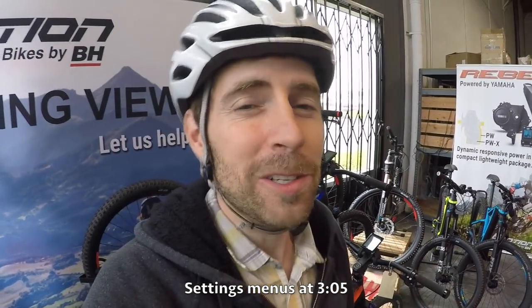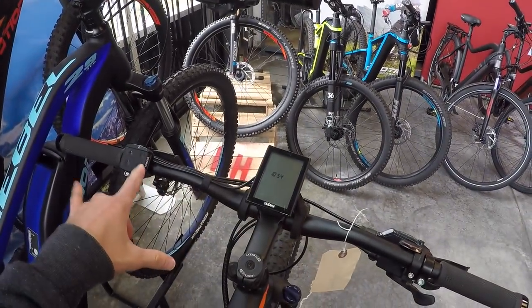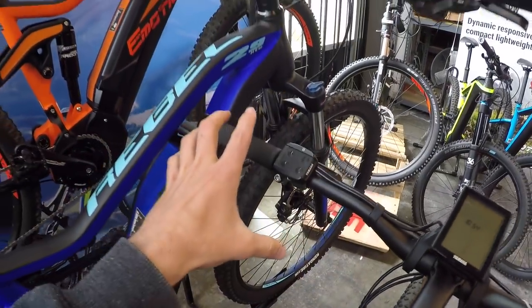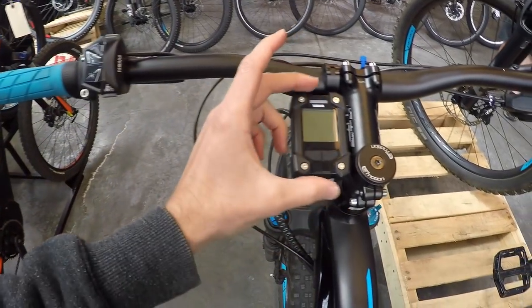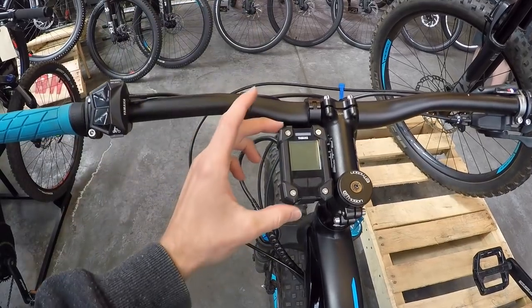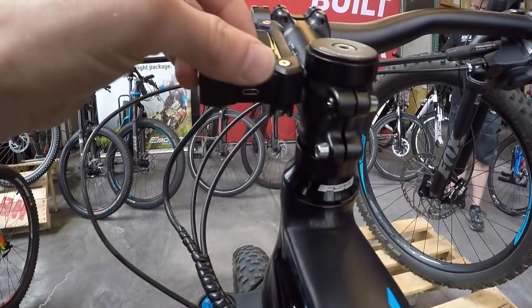We're at the Easy Motion headquarters in Southern California, checking out their displays. They have the old PW display — grayscale, removable, with a micro USB port. Now we're looking at the new PWX display, and you'll notice the positioning is lower so it can't get bumped and broken. However, it's not removable, though it has a lot of the same readouts.